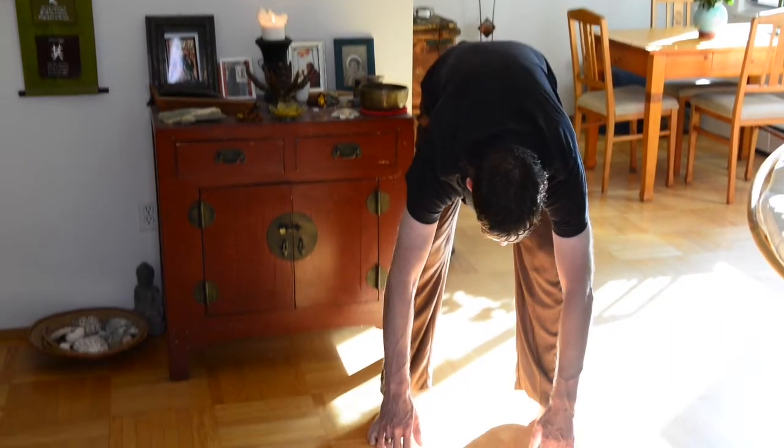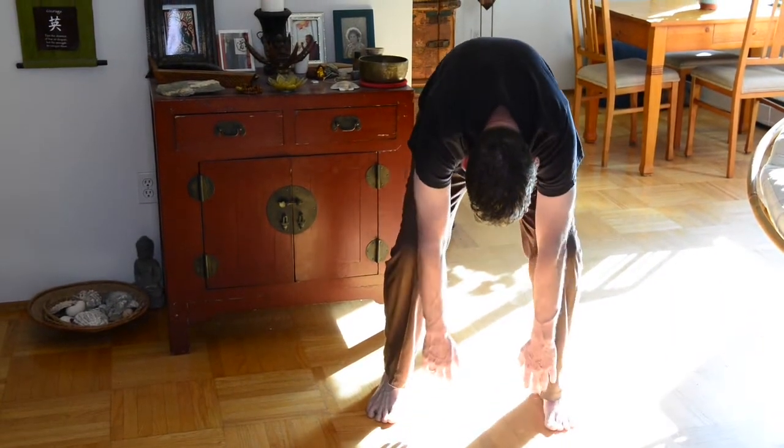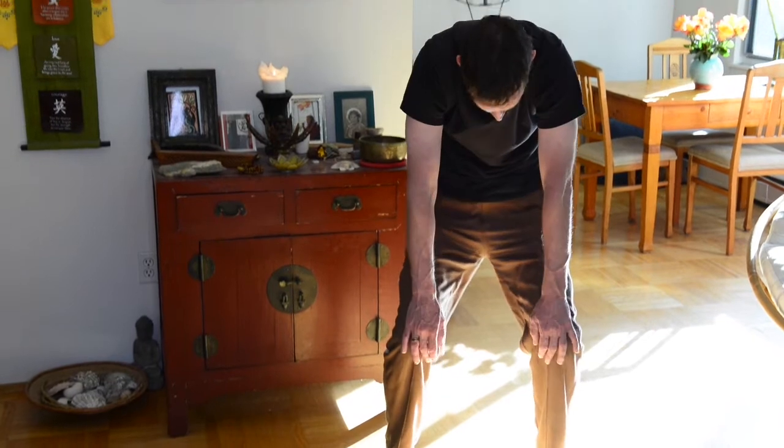Exhaling once again, and inhale. Slowly come back up to a standing posture.